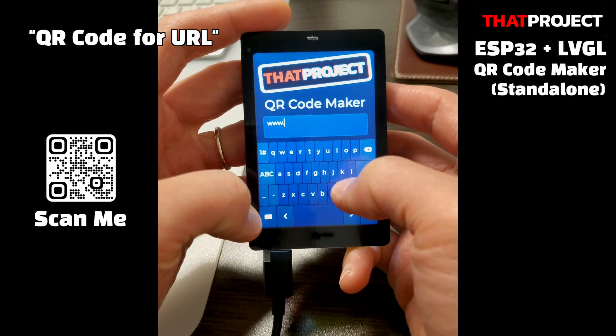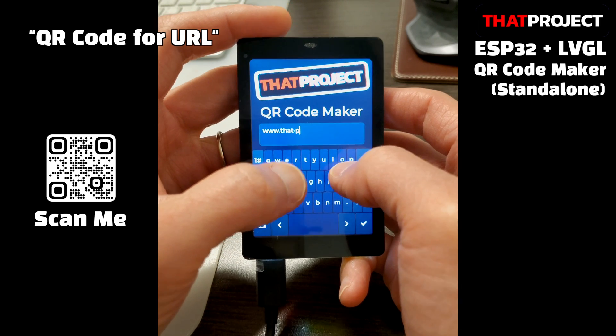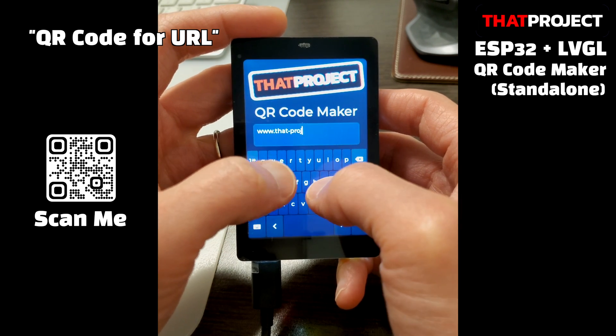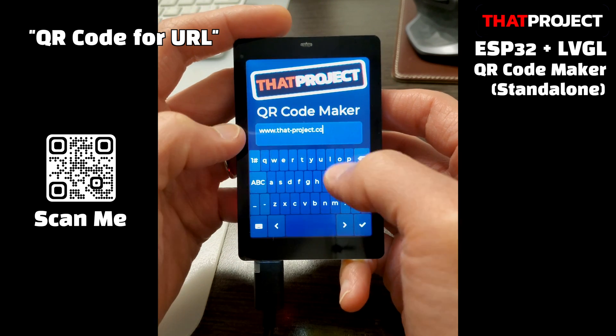This is a QR code maker that is very easy to make a QR code right away. Because it works as a standalone, no internet connection is required. When you enter any string you want, a QR code is created and displayed on the screen. That's it. This is how it works.